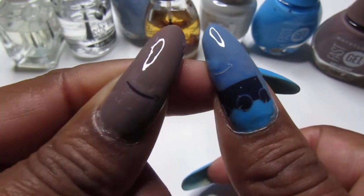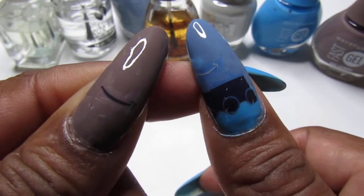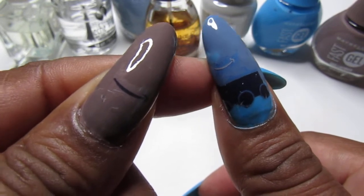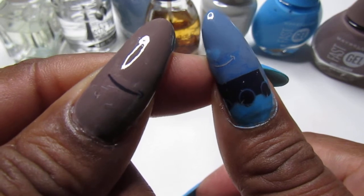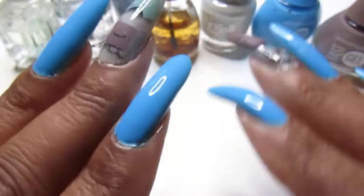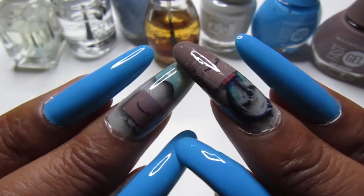I'm telling you guys, applying that Kiss top coat on first works very very well. Put that on first and then top it off with the Seche Vite. I'm so glad I learned that because I like my nails to dry really fast before I go to bed.